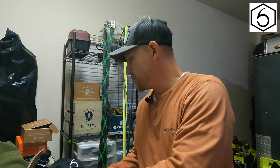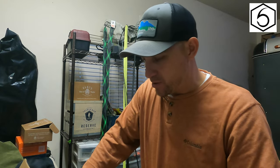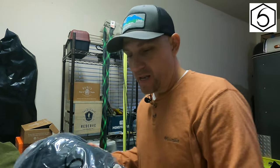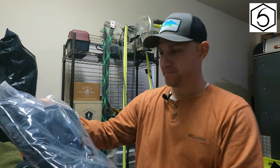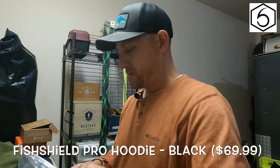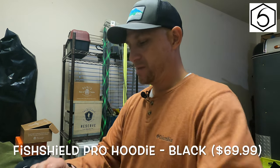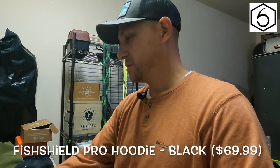All right, so this goes with that — we'll put this over here and see what's underneath at the bottom of the box. I got a couple different things in here. This is the new Sixth Sense hoodie. I got two last year — a gray one and a black one. This is the new Sixth Sense hoodie. Let's go ahead and open this up.